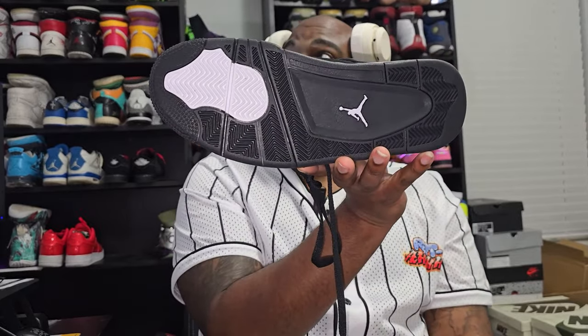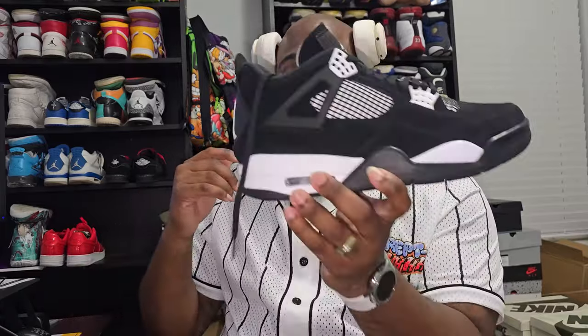On the bottom, you got the hint of white at the forefoot and the white Jumpman again. Smell check — no smell. I did not have to let these sit outside, I did not have to hold them down, I didn't have to do nothing. I was able to pull them out the box, try them on, test them out, make sure they fit. They do fit true to size, so if you wear a size 10, 9, 8, whatever size you wear, you can buy your actual size. They do run true to size.